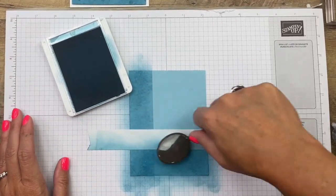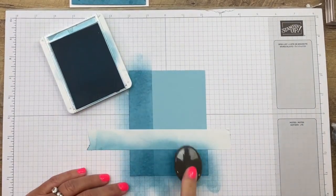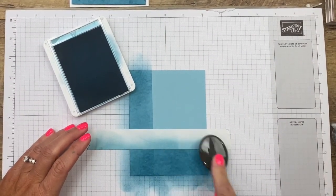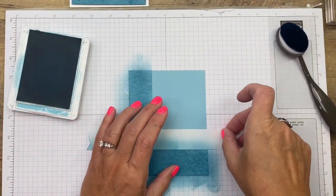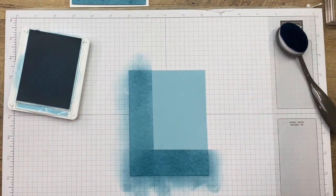I'm getting your arm workout for the day when you do this — my arm is like, what is happening? This is exhausting! See how that line is pretty much disappearing. I think I've done enough, so let's take that off. Pretty cool — but wait, there's more!